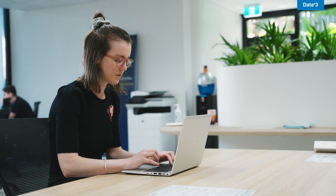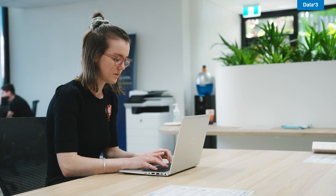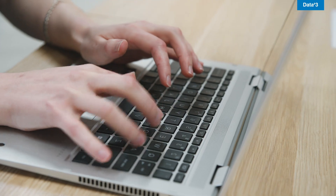Busy on-the-go teachers need a high-performance laptop that performs just as well in an education setting as it does in a boardroom. Hi, I'm Ebony O'Connell, HP Device Specialist at Data3.